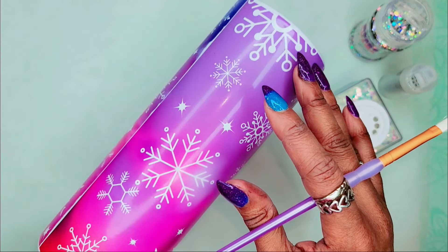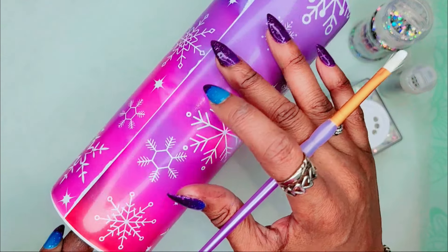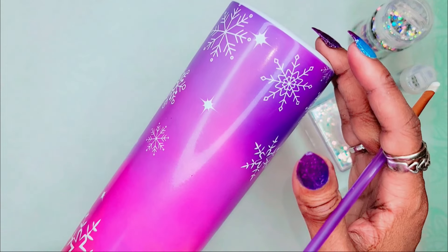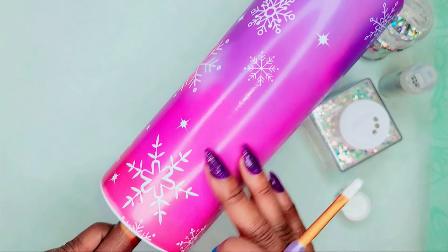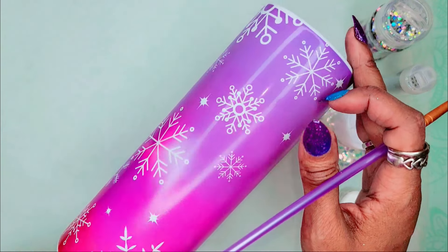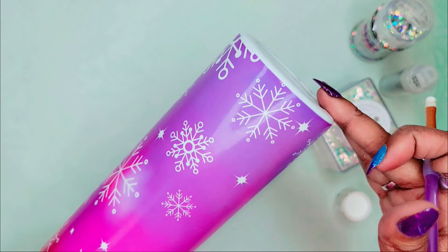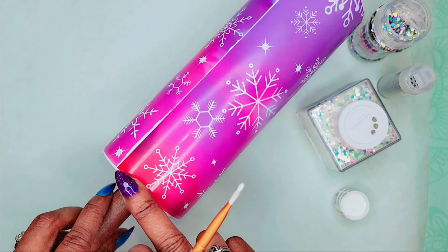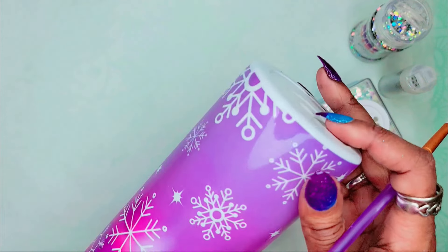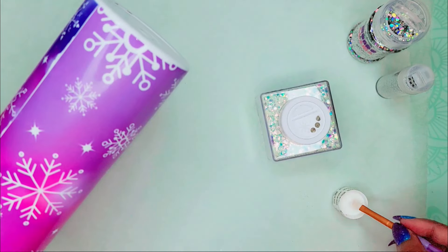I want glitter in certain places. At this stage there is a point where I do want a little bit to go in between all of our different snowflakes, but for right now I want it specifically in certain places. I was debating whether to use resin or Mod Podge — I decided to go ahead and use Mod Podge. I'm going to put Mod Podge at the bottom to glitter that area, and some at the top to glitter up there and get rid of our white spaces. I think I'll use the white chunky glitter at the bottom.